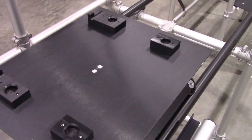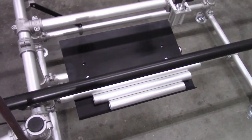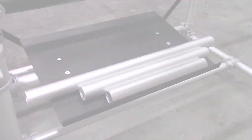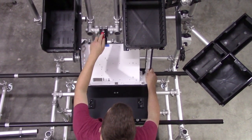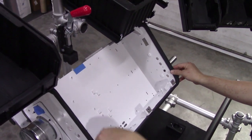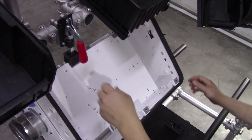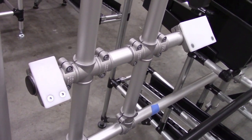As the new product also had multiple models planned with potentially different footprints, we developed simple details that could easily be changed. A deeper dive into assembly spotlighted areas where accessibility could be problematic. To eliminate these hurdles, a simple locking toggle to capture the tilted chassis provided the holding power, and UHMW pads protected the product finish.